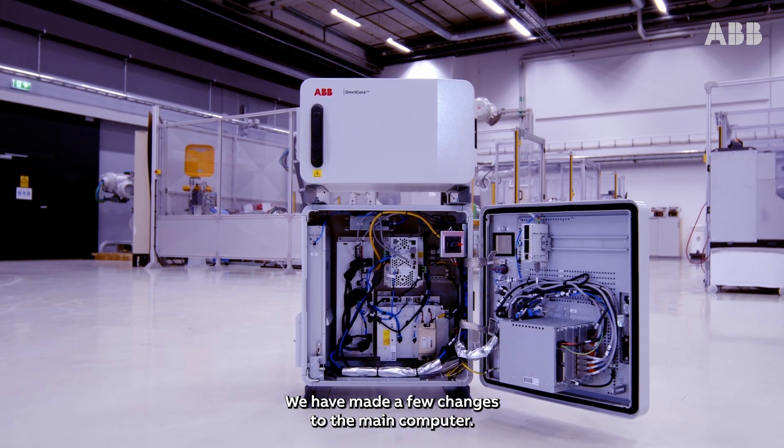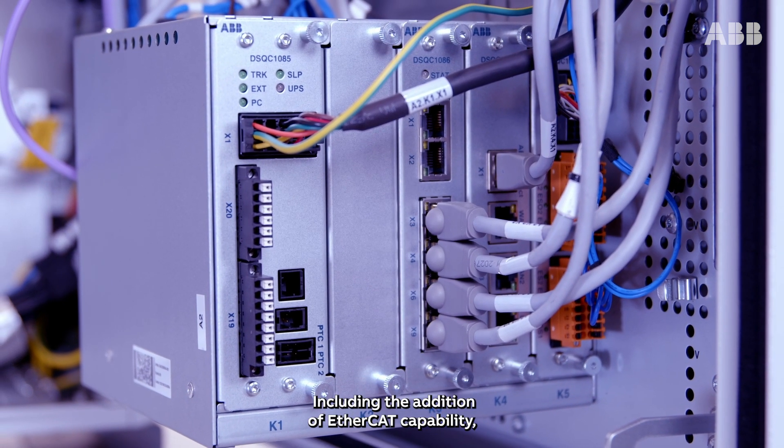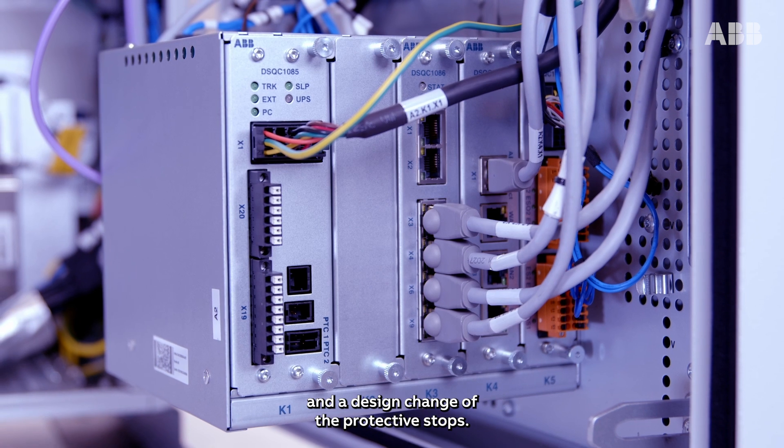We have made a few changes to the main computer, including the addition of EtherCAT capability and a design change of the protective stops.